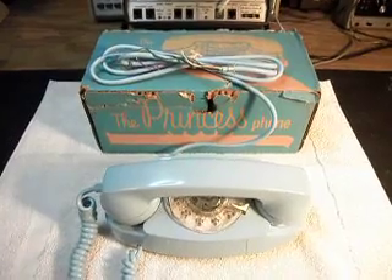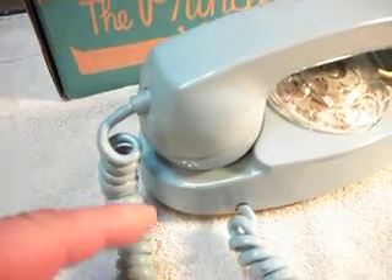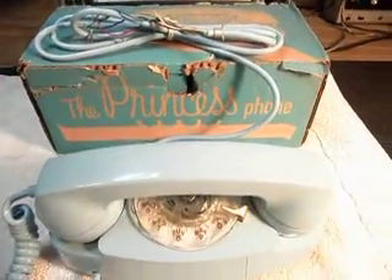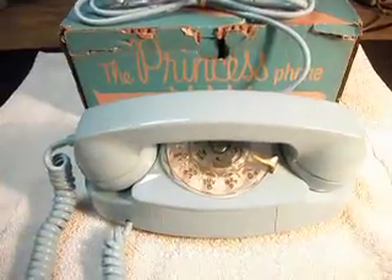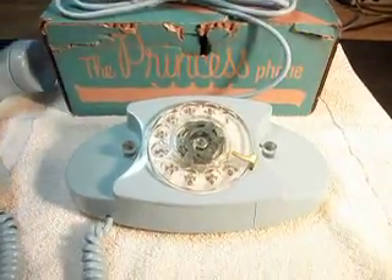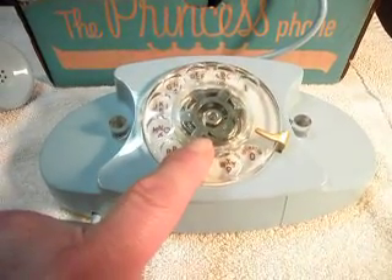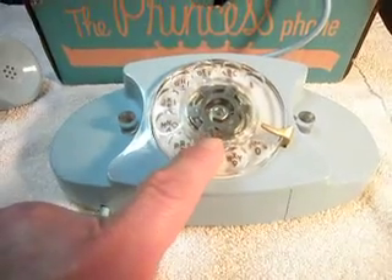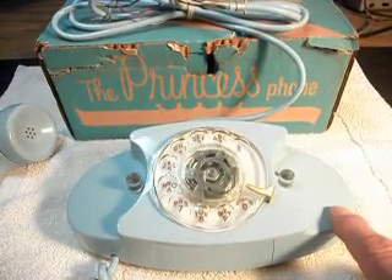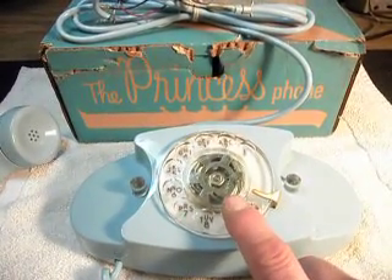It's a wonderful color and it's the hardwired style — the handset cord is hardwired to the base, and it's a hardwired situation here at the line cord. Another thing that you'll notice on this telephone is it has no dial center ring card. Basically what would happen is they would print that all out and give it to the servicemen, and they would take that out into the field. When this was installed in someone's home, they would put the card in the center wheel then.